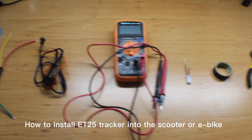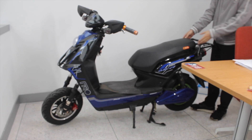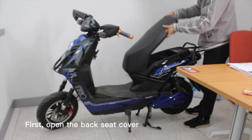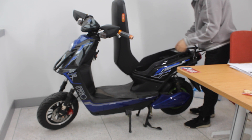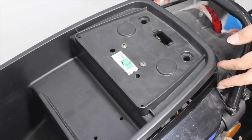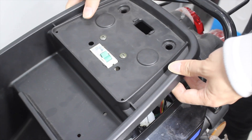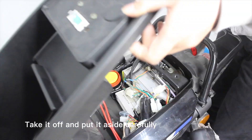How to install ET25 Tracker into the scooter or e-bike. First, open the back seat cover. Take it off and put it aside carefully.